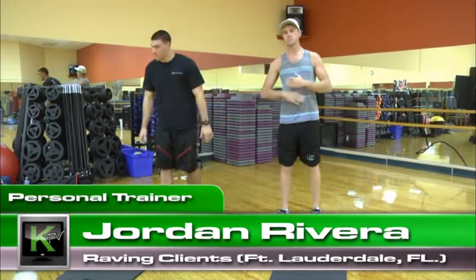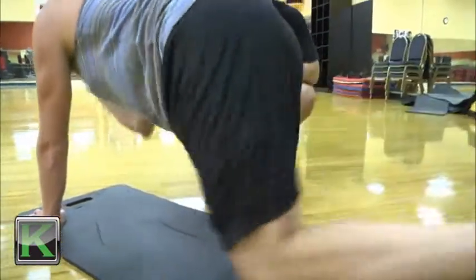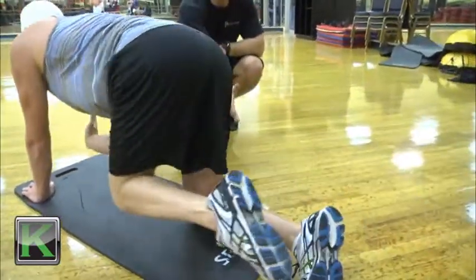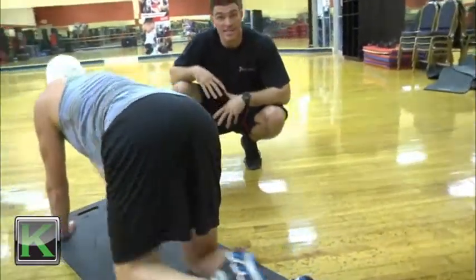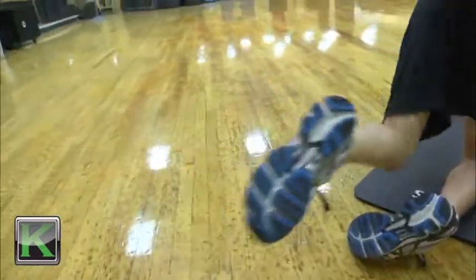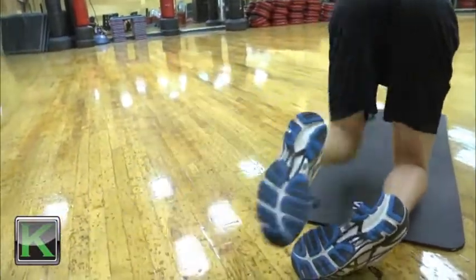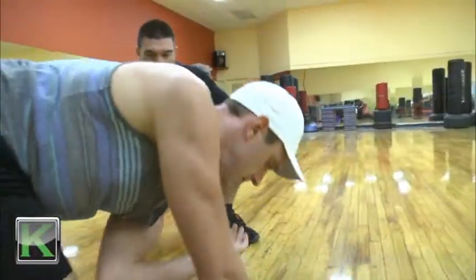The first thing we're gonna do here is get our core nice and warm for exercise. So let's go down on all fours. We're gonna take our right hand up, left leg out, and what we're gonna do now is a crunch. Keep your balance, come in, bring your knee to your elbow, squeeze and reach. Let's do that 20 times.